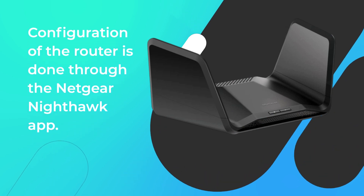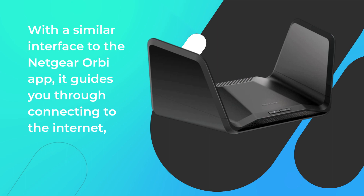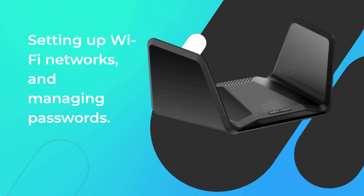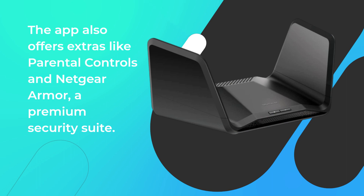Configuration of the router is done through the Netgear Nighthawk app. With a similar interface to the Netgear Orbi app, it guides you through connecting to the internet, setting up Wi-Fi networks, and managing passwords. The app also offers extras like parental controls and Netgear Armor, a premium security suite.